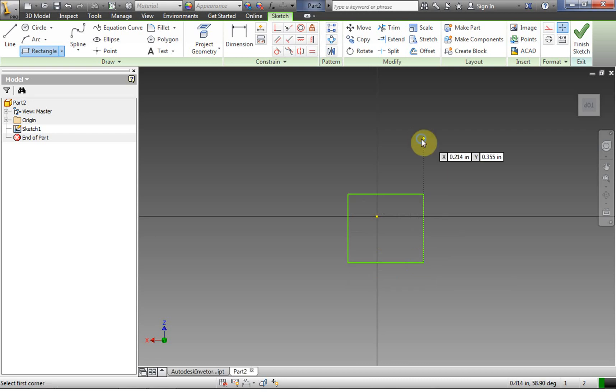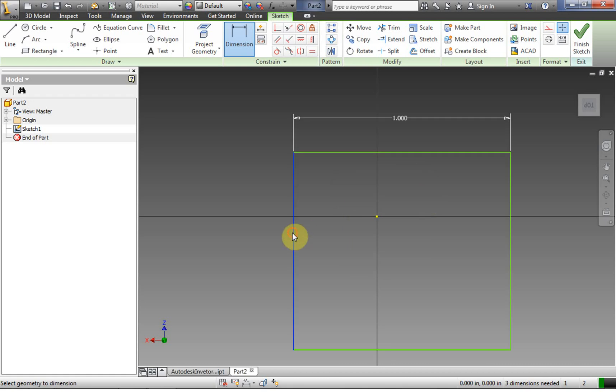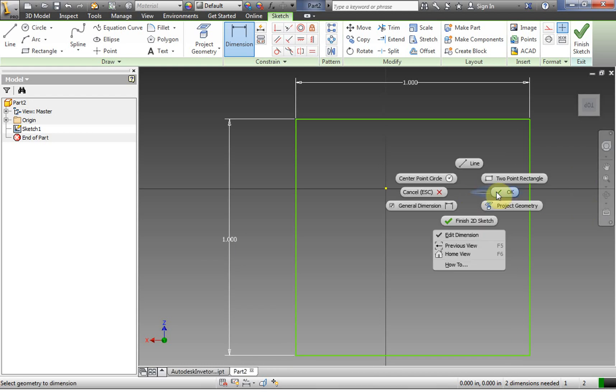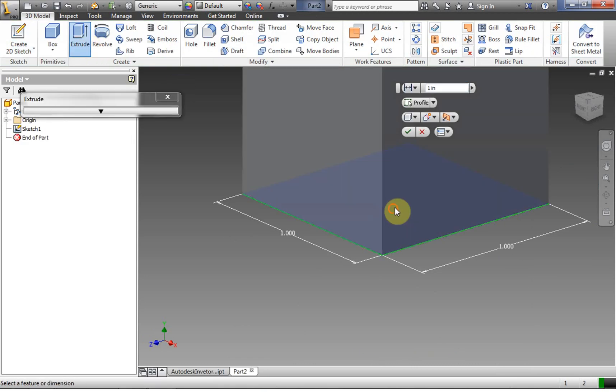We're going to make a square here. We're going to dimension this, and in Inventor we don't need any space between things — we can put an exactly one inch square in an exactly one inch hole. In real life that might be a problem, but in Inventor it's possible. We right click, finish 2D sketch, and extrude this to make a one inch by one inch by six inch peg.